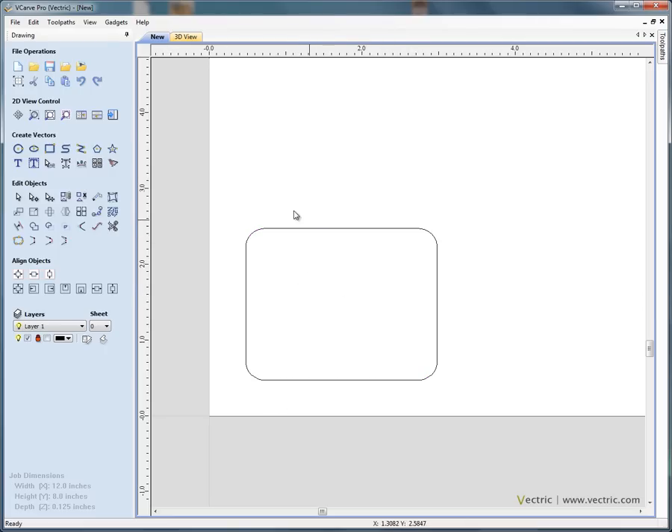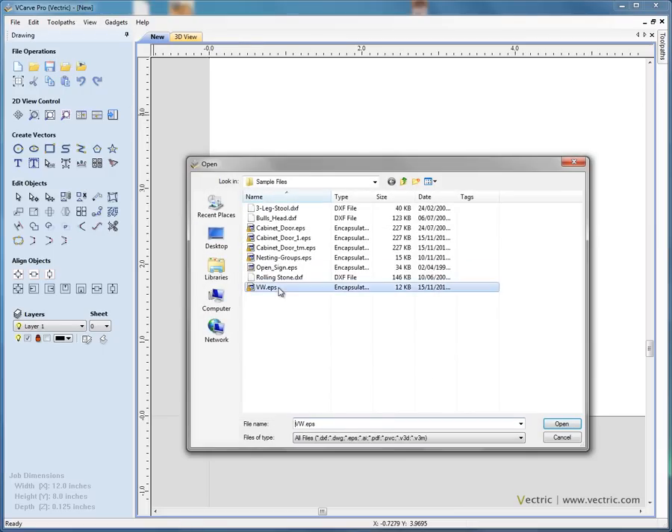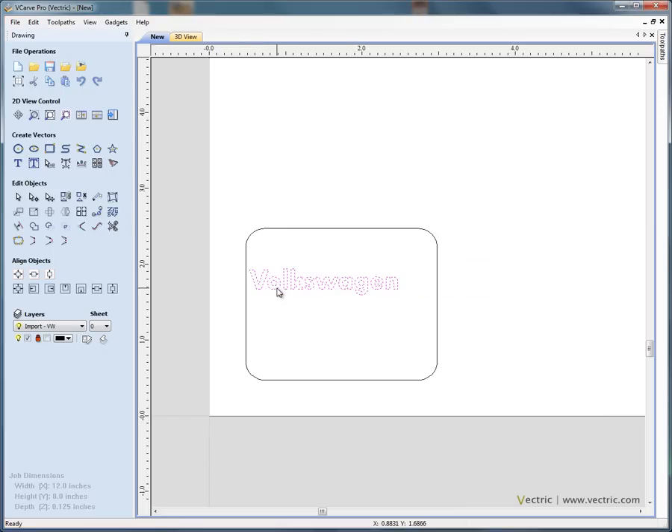We're going to engrave details of each person attending an exhibition or conference inside this master badge. Before we do that, I'm going to import a logo. Let's say the conference is for Volkswagen or a local garage. I'll click and select the badge logo — this is the company information we want on the top of each badge — and position it along the top using the cursor.